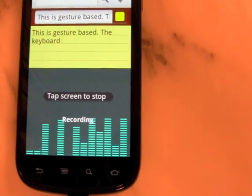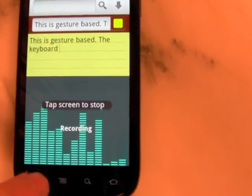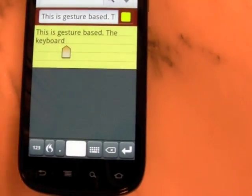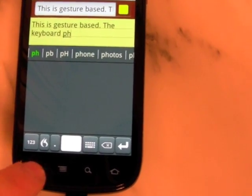Now the Flex T9 keyboard also includes Dragon's speech-to-text software, as you can see here. It also features handwriting recognition, so you can just draw on the screen.